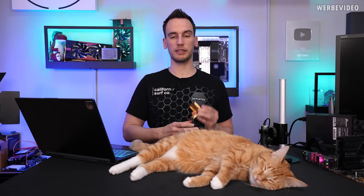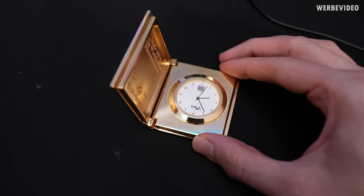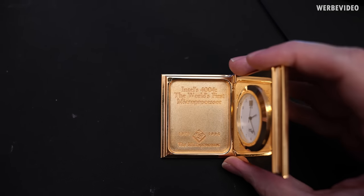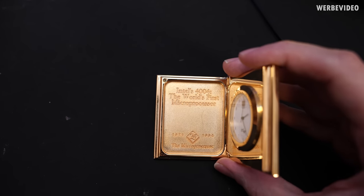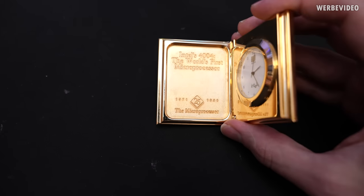Before we send this to TESCAN and disassemble it, let's put it under a microscope. I decided to first remove the glass, which should make it much easier for the microscope to zoom in further. It says Intel 4004, world's first microprocessor, 25 years anniversary.